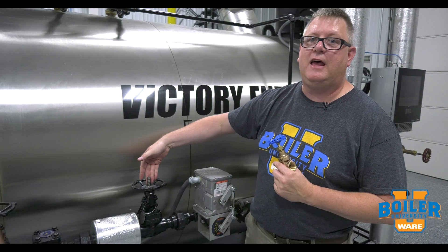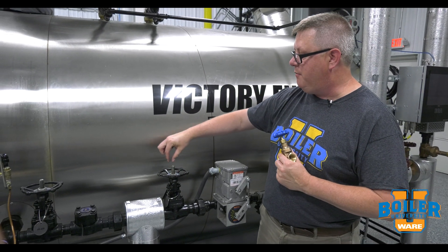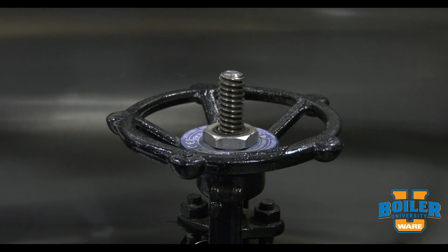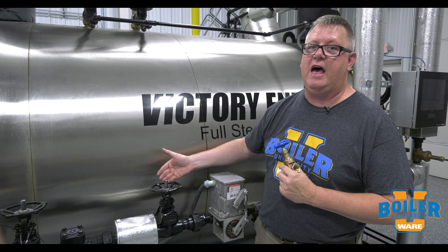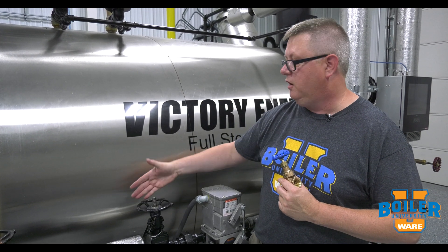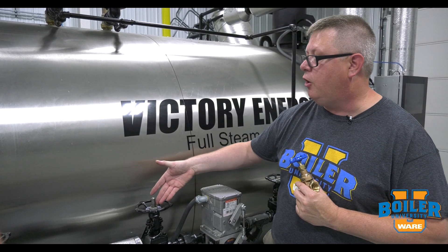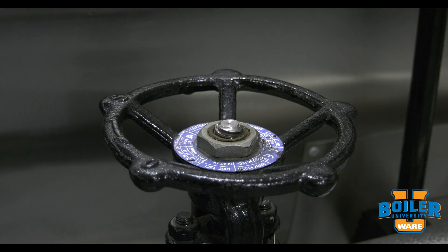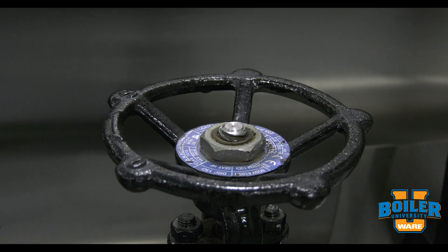On a rising stem gate valve, the stem within the valve actually rises up out of the valve handle. One benefit of that is it gives us a clear indication of the valve position. For example, this valve is open because the stem is protruding. On this valve, it's closed because the stem is recessed.